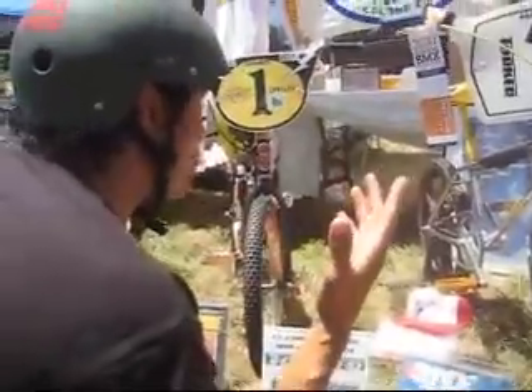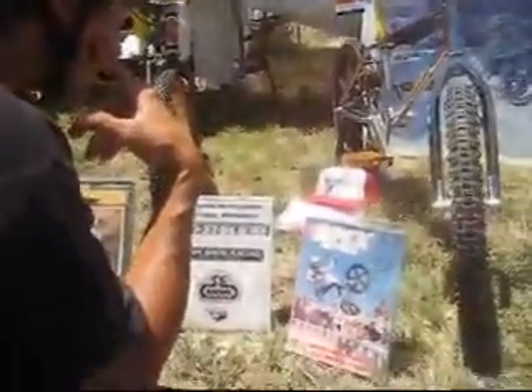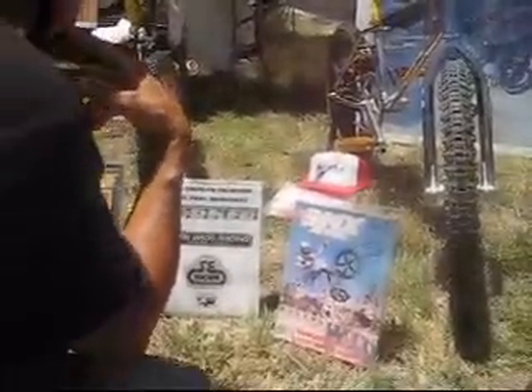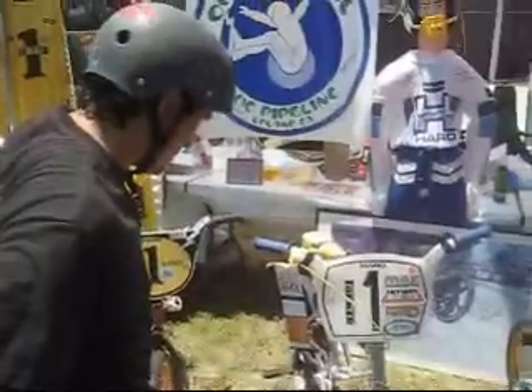I can't even imagine riding one of these anymore. That guy in the photo made it look like it was natural though.